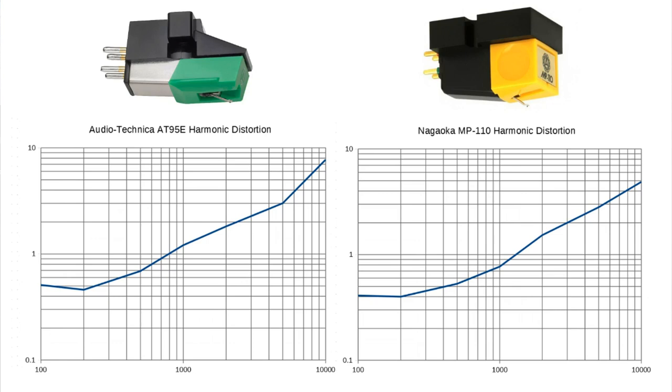Here we have the last measurement — harmonic distortion. This is probably going to be a little bit of a shocker if you've never seen harmonic distortion measurements for phono cartridges before, because they have very high distortion. Looking at the Audio-Technica: at 100 Hz it's just half a percent, 200 Hz is fine, but then it starts rising — we hit 1% by around 800 Hz and 2% by about 2.5 kHz. At 5 kHz we're already up at 3% distortion, and at 10 kHz we have more than 7%, almost 8% distortion. That is quite high, but it is fairly typical for phono cartridges.